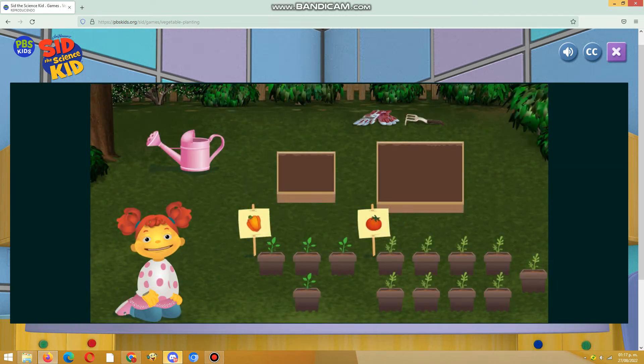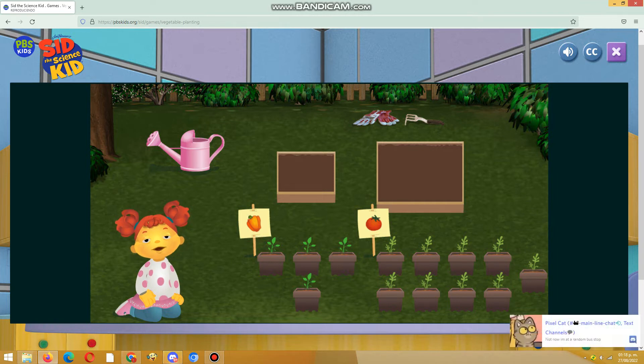I need your help planting! Click and drop the vegetable seedlings in the right size boxes. Then water them with the pink watering can to make them grow.